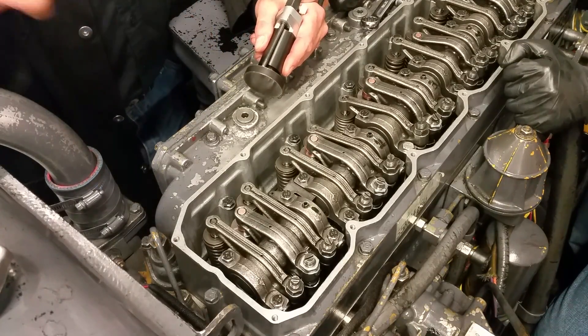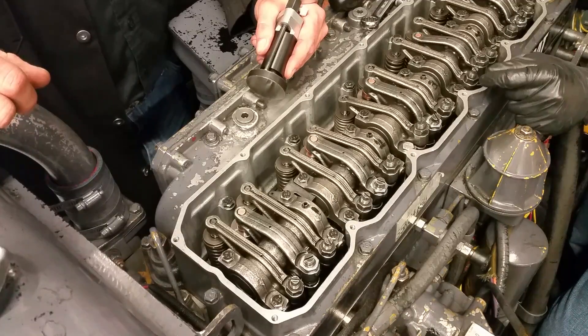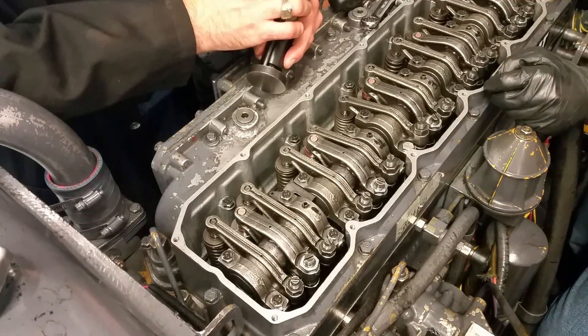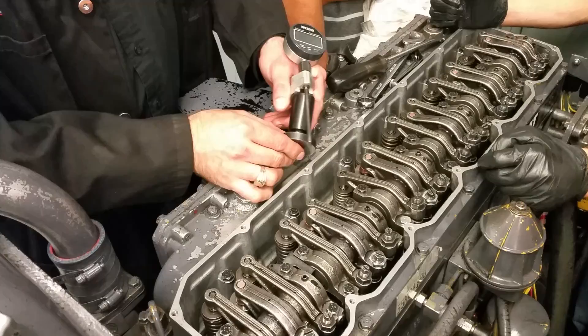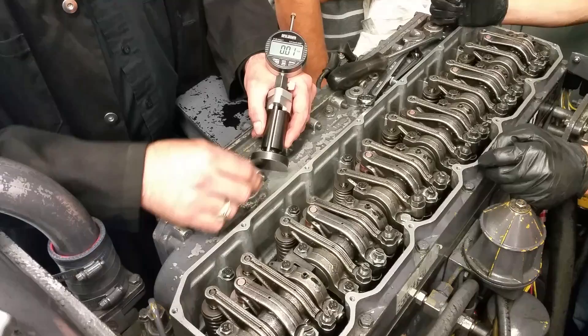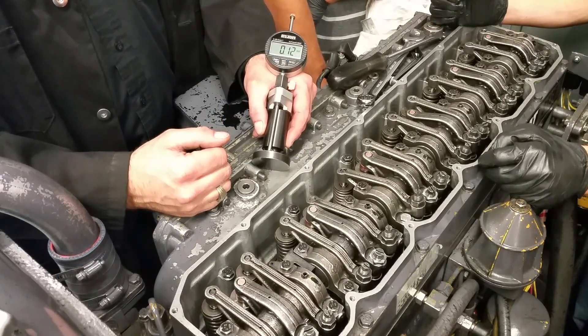Your injector plunger height spec — it's on the valve cover — is 63.88 millimeters on this one. The gauge block is actually 62 millimeters. So if I zero this out, anything plus or minus is going to be from 62 as my reference point.